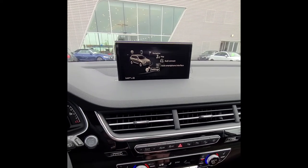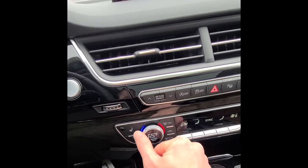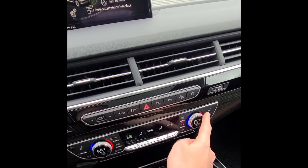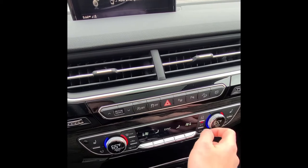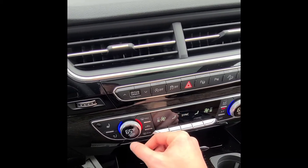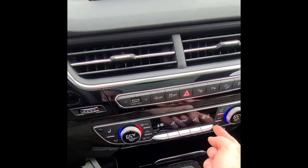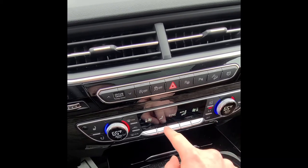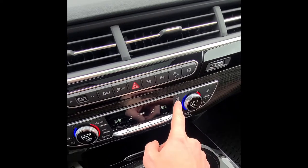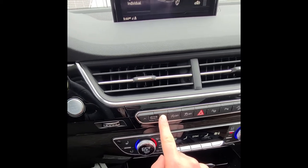Down here is the climate control. This car has both heated and ventilated seats — top buttons for heating, bottom buttons for ventilation, same on both sides. You have dual temperature adjustments, front and rear defrost, recirculation, and an auto fan speed button. You can also manually adjust fan speed on each side with the outer silver buttons, control airflow direction, synchronize the system, adjust AC, or turn it off entirely.